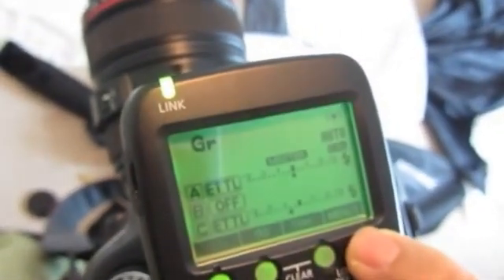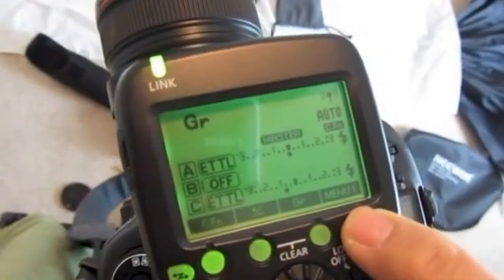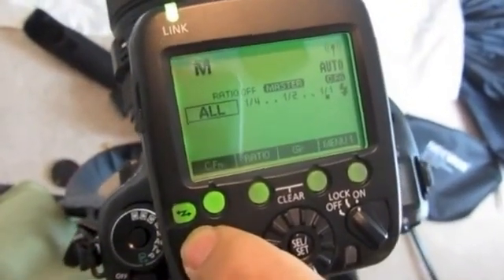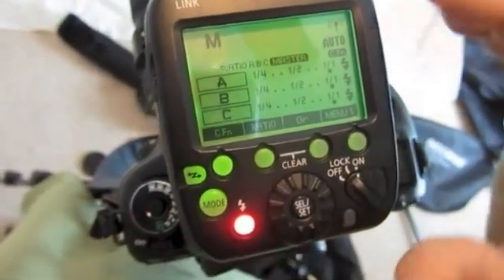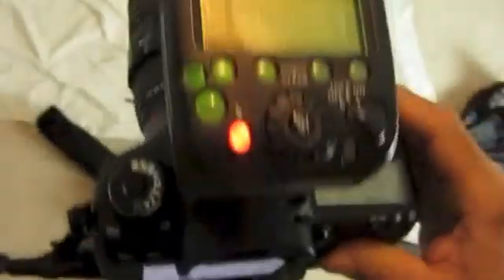Alright, manual mode. Let's cut to the chase on that. You're going to go to control functions — let me get my brain around this again. Menu... channel... memory... mode — MOD. It's been a while since I played with manual. Alright, so now we're on M, and this is going to control all the rate flashes all together. You can change your ratios — there's A, B, and C — so now I can control each one manually. This is the master. Let's just shoot them all the way, manual full out. You can see it's blown out — it was all full power of each flash.